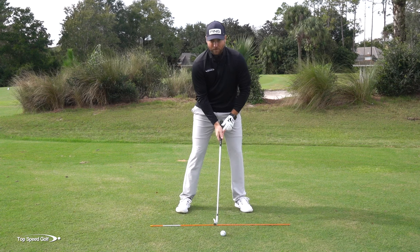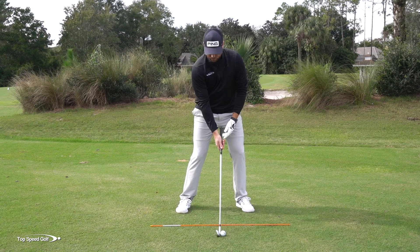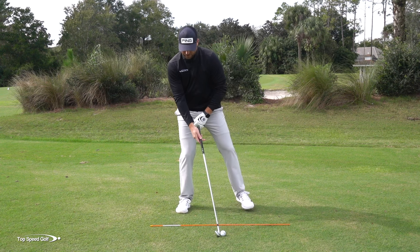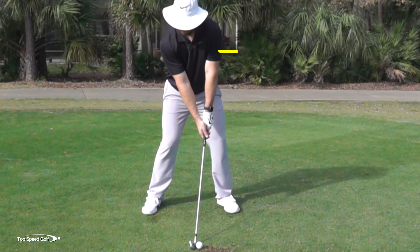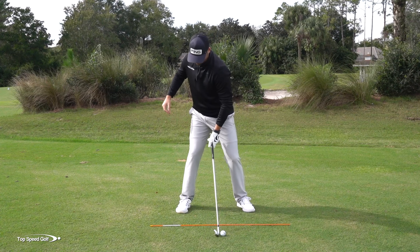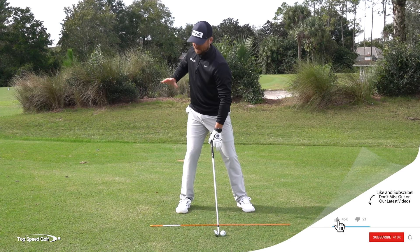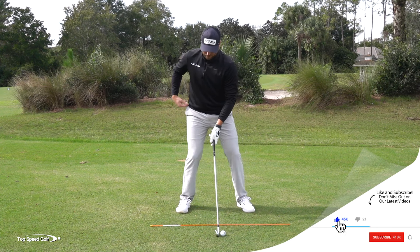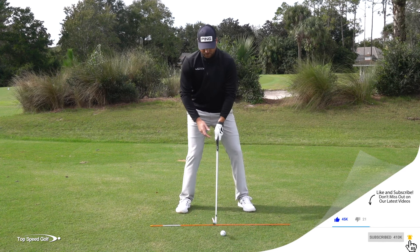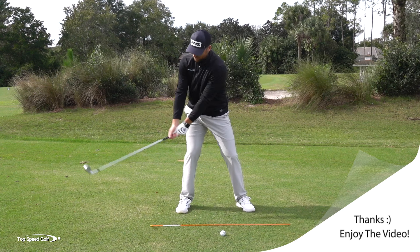What we want to do is feel like your weight starts going to the right almost before the club even comes back. So if I exaggerate this, my weight is moving to my right foot before I even start my backswing. Once I start that weight moving to the right, then my backswing starts. I hardly see anybody who gets their weight too far to the right unless they slide their hip too far to the right also. As long as I keep this hip in, I can feel like I get as much load into my right side as I possibly can.